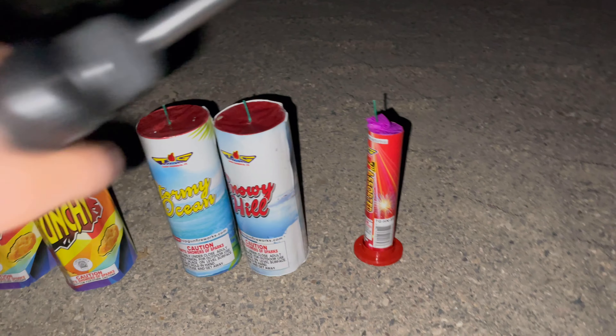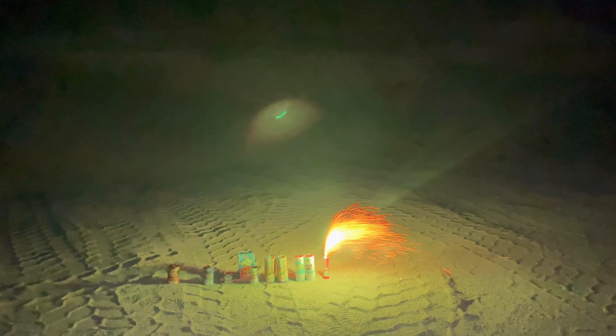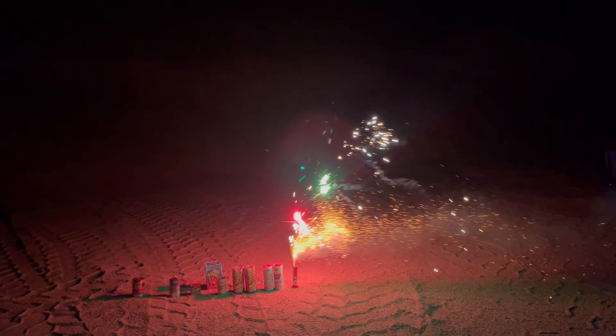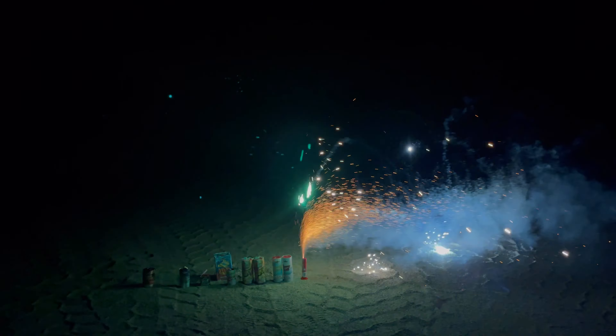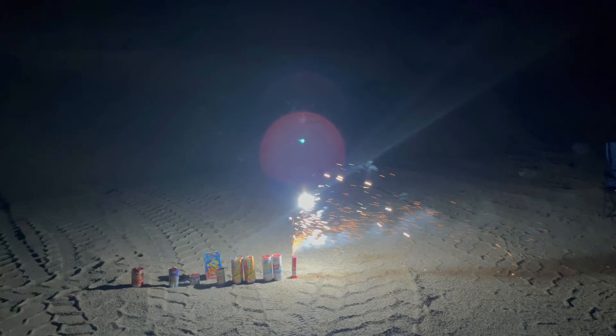Let's go ahead and start with the 7-inch assorted fountain. Pretty generic — yeah, that wasn't the best fountain, that's for sure.